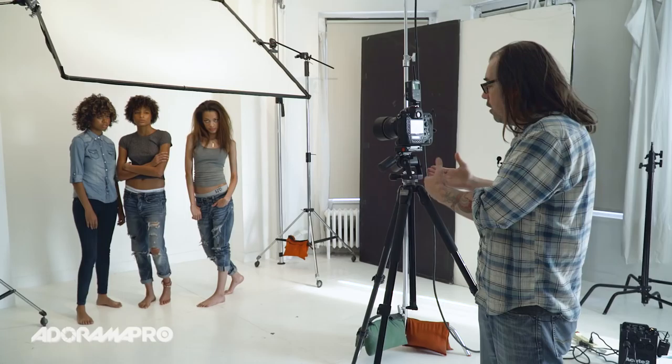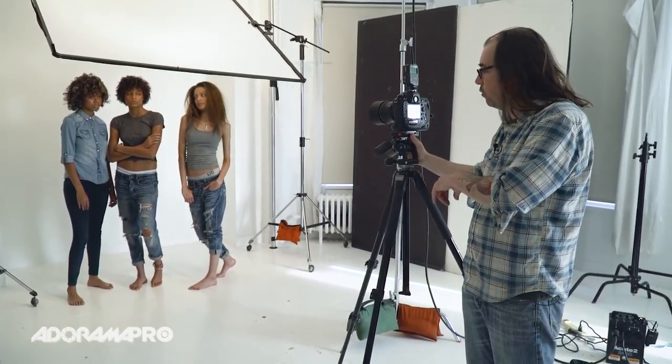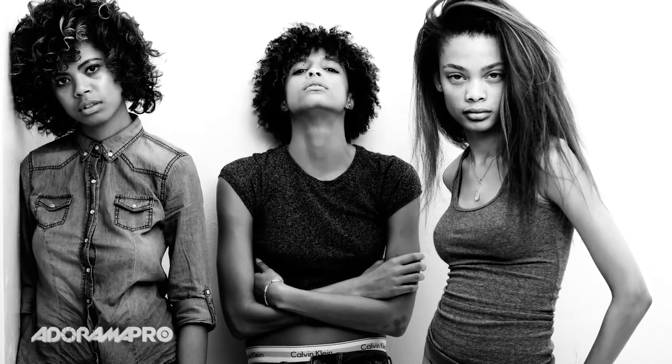I'm shooting RAW with my Nikon D4S, but I've already programmed into it a black and white profile, so I get something similar to what it's going to look like when I'm finished processing the RAW files. That way when I'm showing the models or their manager, they'll see what they're going to look like in the end.